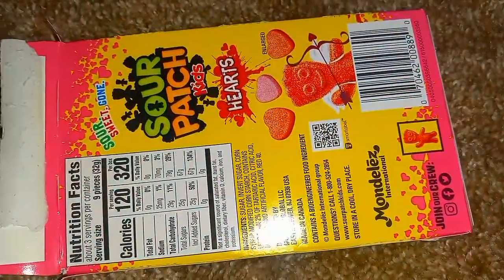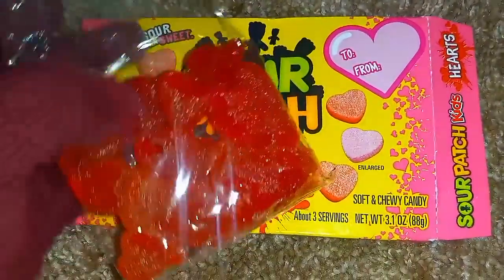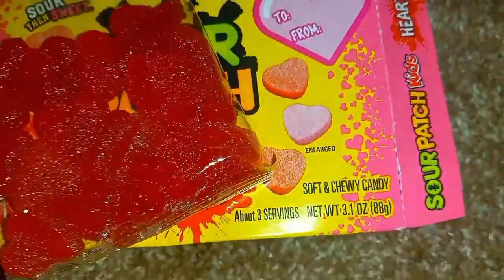Yes, these are the gummies — soft and chewy candy.